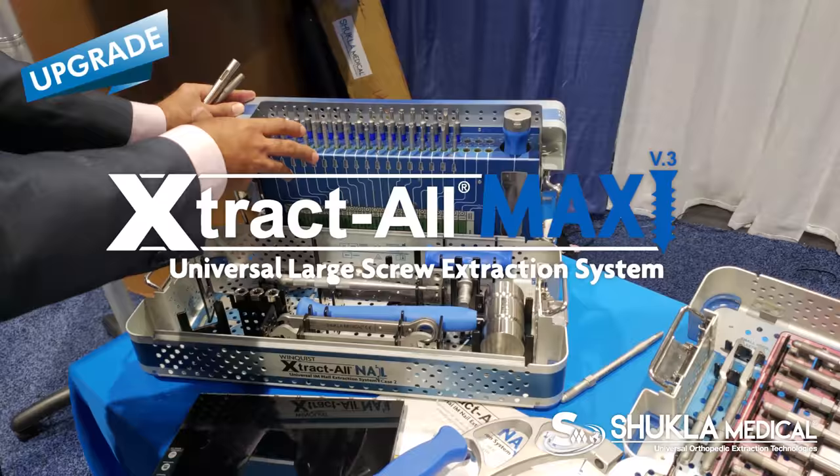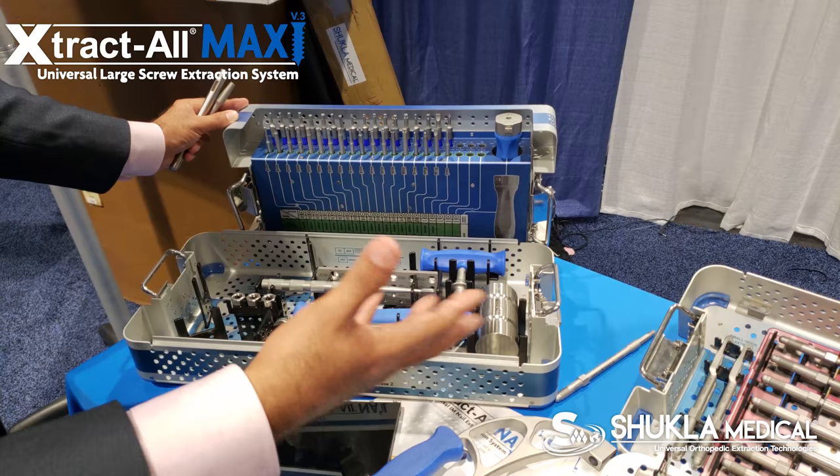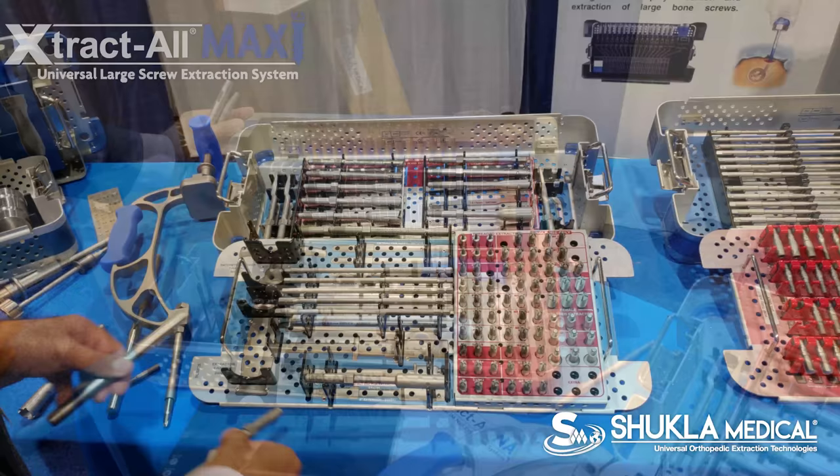We have also launched at this show at OTA a new maxi set. In it, we have all the drivers you need to take out the lateral screws of the nail before you need to pull it out. That's the brand new S9 maxi set.